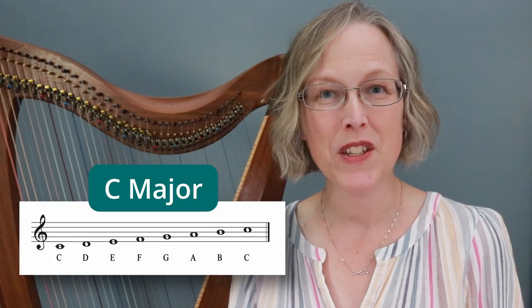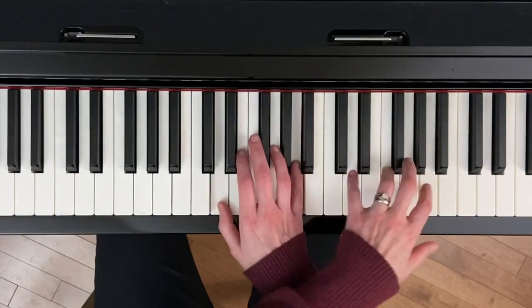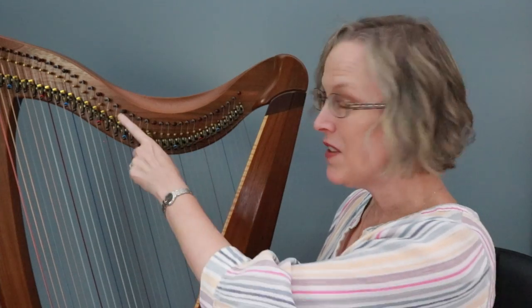When I got my very first harp it was just a little 26 string lap harp and it didn't have any levers on it, so it made perfect sense to me to tune that to C major. The strings were tuned to a C major scale and the piano player in me loved that because it was just like playing on the white keys on the piano. Now when I was ready to advance to a bigger harp, all of the levers were installed and honestly that was a bit of a mystery to me at first, so I continued to tune to C major for a while.